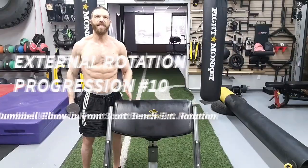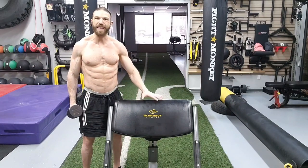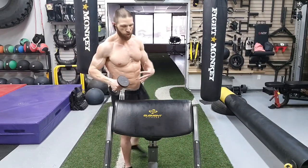This exercise is the dumbbell elbow-in-front scott bench external rotation, and we are going to need a scott bench or a preacher bench and a dumbbell. In terms of the setup position, we are going to be seated behind the bench with the elbow directly in front of the humerus or the shoulder blade. Then from this position, we want to make sure that the forearm is vertical.